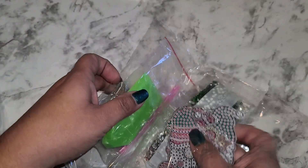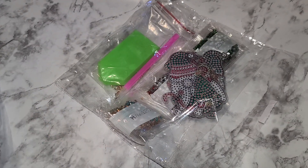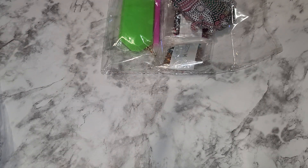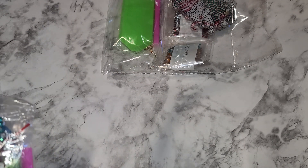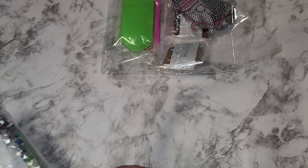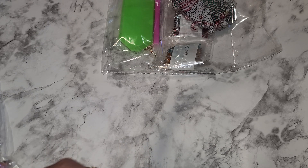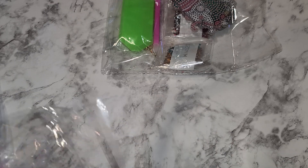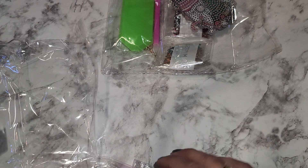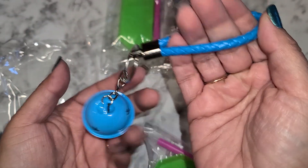Everything is included, you don't need to buy anything extra other than the seal - if you're going to seal, which I highly recommend doing, you need to buy that separately. They do sell that on their website and I'll try to remember to leave a link to that down below. If I ever forget anything in any video just leave a comment and let me know and I'll be more than happy to help.